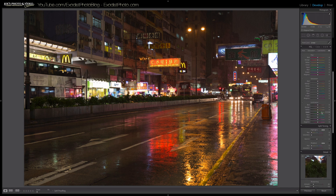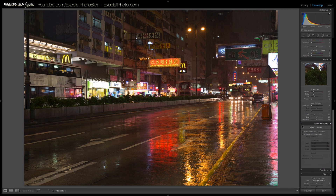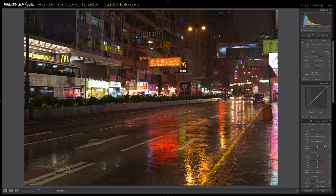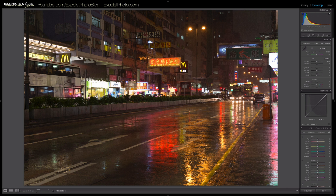The first thing I'll do is go down and turn on my lens corrections. Click on 'Remove Chromatic Aberration' and 'Enable Profile Corrections.' The Sigma 18-35 Art lens was detected, so we're good to go there.